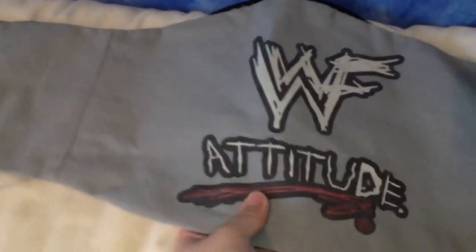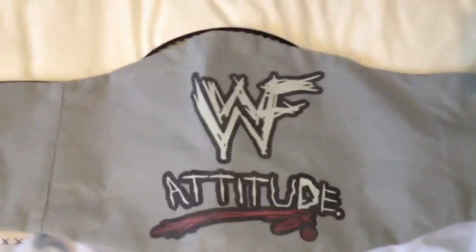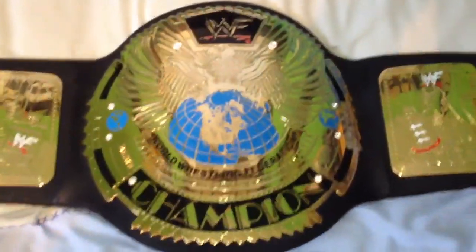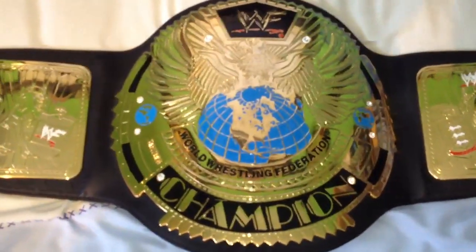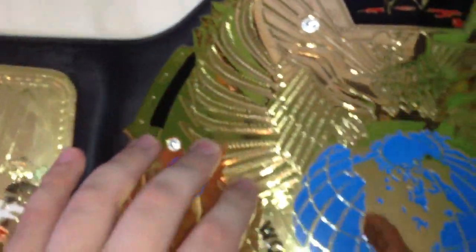And finally, another eBay purchase of mine - the WWF Attitude Era Big Gold. I was very excited when I got this belt because this was when I was really into wrestling. This was the belt. So as you can see, you've got all the detailing. Again, this is just a standard adult replica. Side plate.